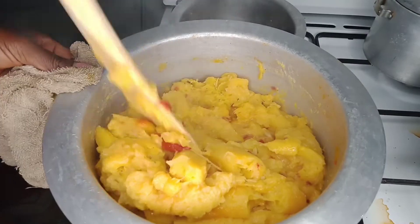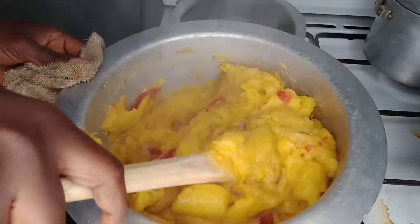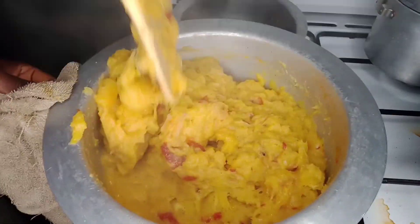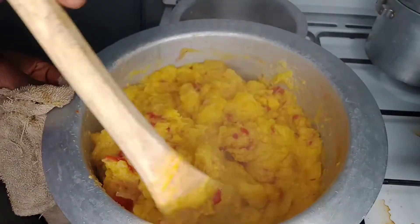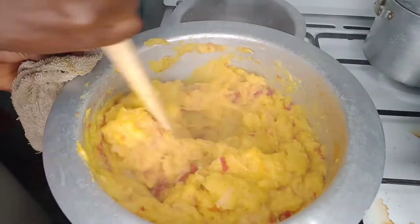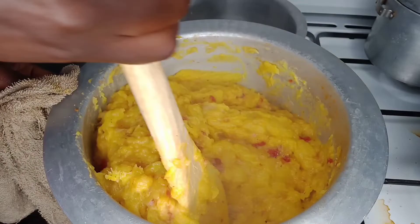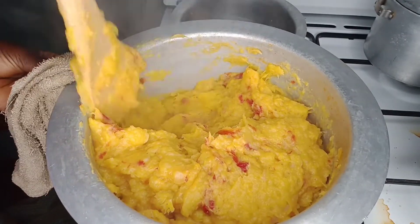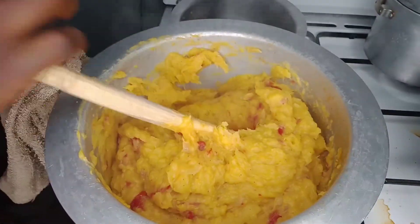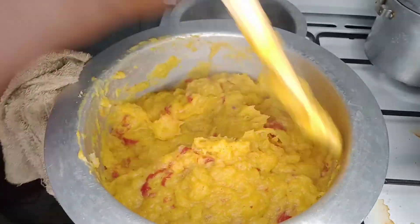I'm using a cooking stick, but if you have a masher this would be much easier — you can use a masher. I'm cooking it as though I'm cooking ugali, just to make sure I mash everything up. It all depends on how you would like it — lumpy or less lumpy. But I like mine completely mashed.